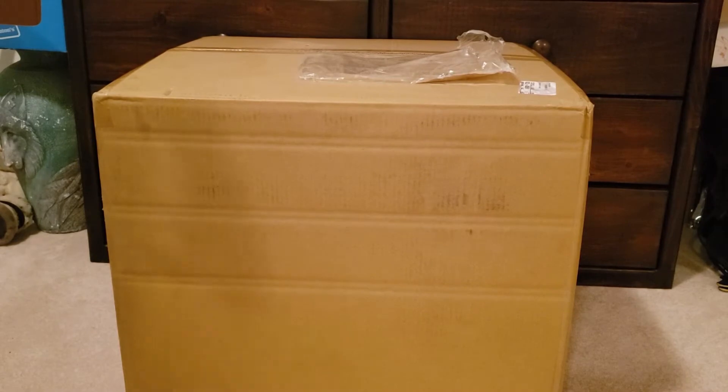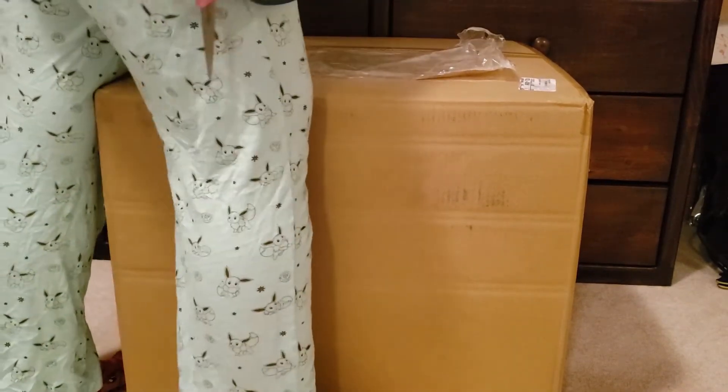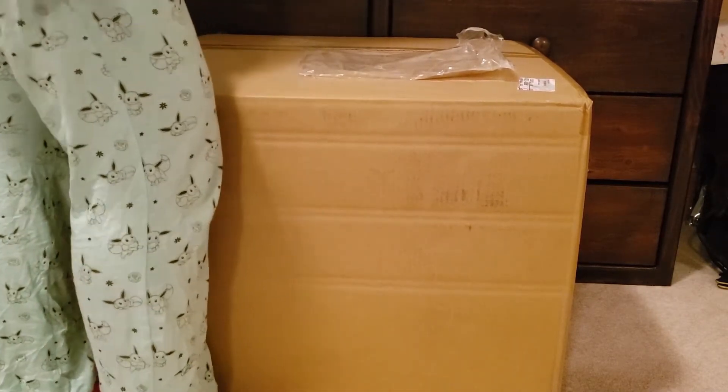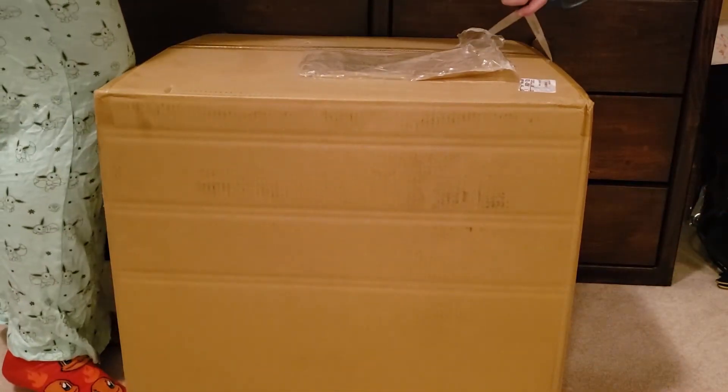As you can see, it is a very large box. In fact, this is my leg — I don't know if you can see. That's my leg and I am 5'3". I'm also enjoying my Pokemon Eevee pajamas. It is nighttime.